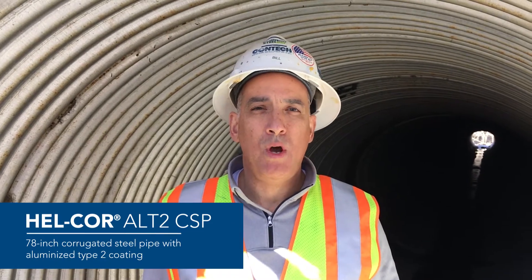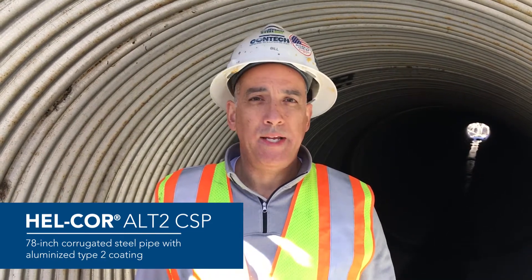Hello, this is Bill Gonzalez. I'm with Contact Engineer Solutions and today I'm standing inside a 78-inch diameter corrugated metal culvert pipe. It's with the aluminized type 2 coating and our goal today is to show the difference in service life, wear and tear on this aluminized corrugated pipe and that has a galvanized end section on it.